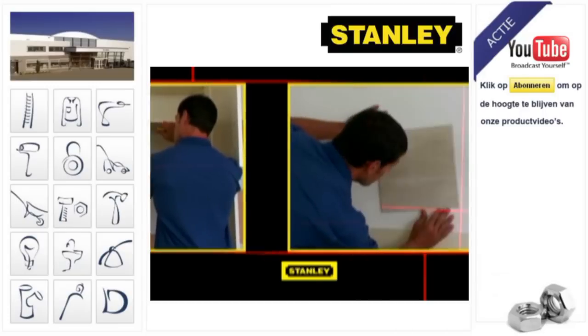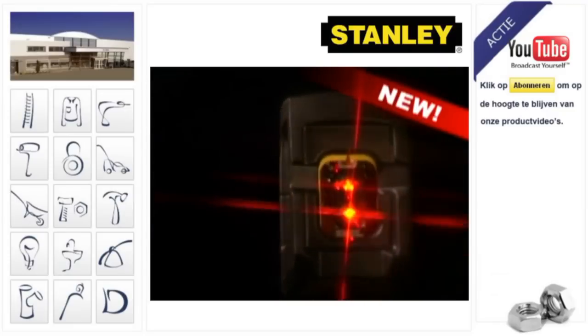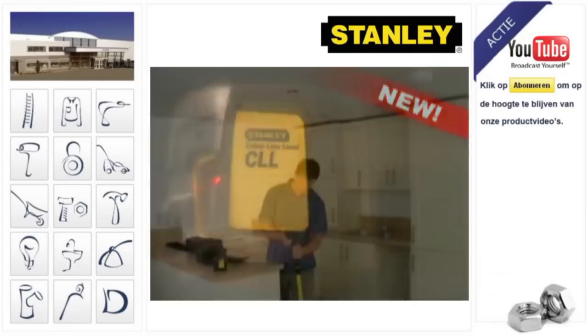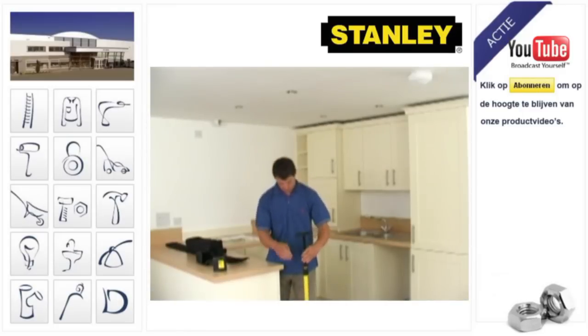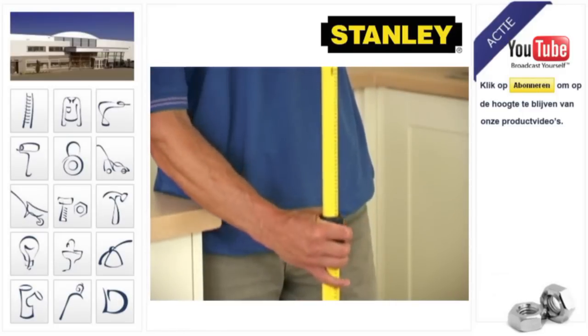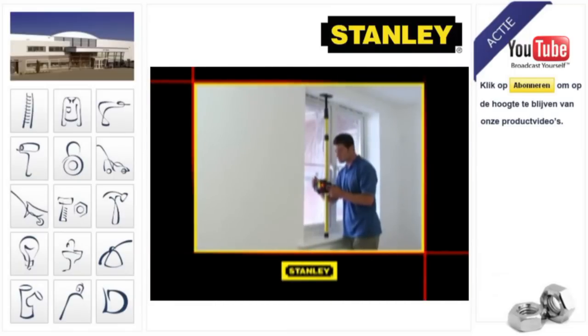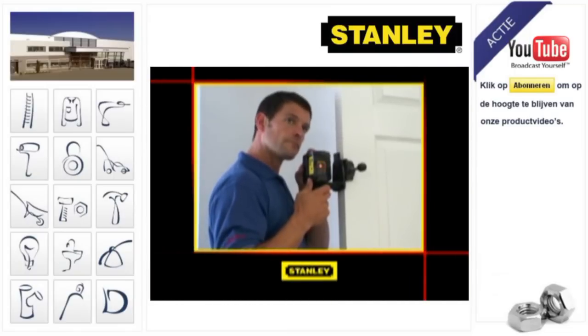With this new Stanley Laser Tool, your levelling jobs will be done quickly and accurately. The new Stanley CLL Crossline Laser Level comes with a separate telescopic pole and mounting bracket that will allow you to project lines at any height up to 3 metres. The mounting bracket can also be fixed to any convenient upright, such as a wooden baton or door.